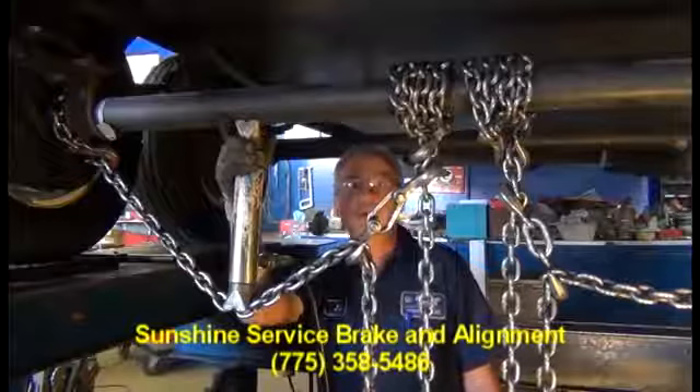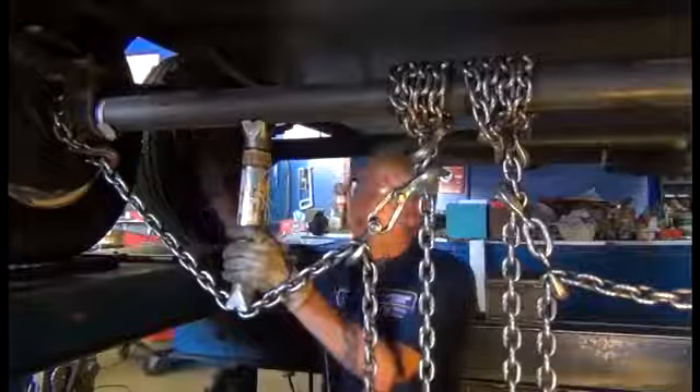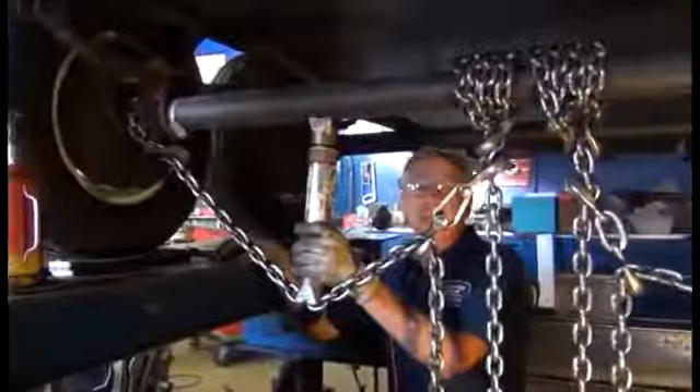For instance, this axle was toed out 3 quarters of an inch, and this one was toed out 7 eighths of an inch, which wears a set of tires out fairly fast. We just put new tires on it, so we're all set up on a computer to give me the angle, same as your car or truck, and we're just going to straighten the axles to get it back in alignment.